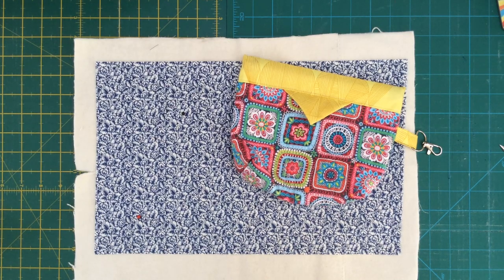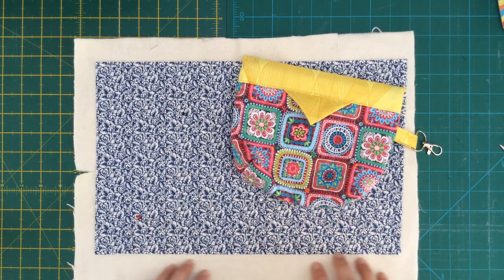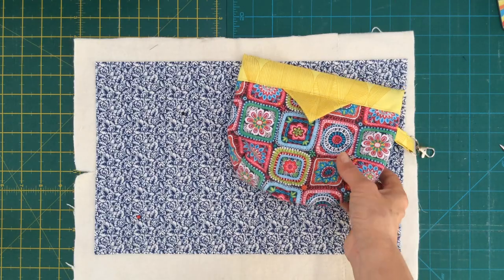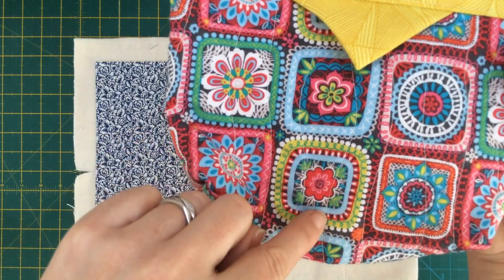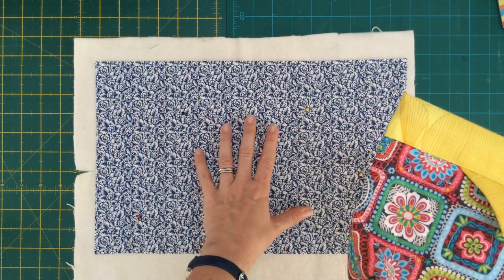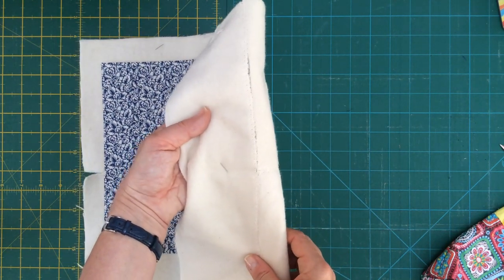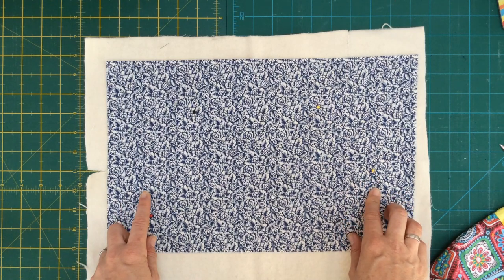The first thing to do is quilt our outside fabric onto whatever we've chosen to back it with - this is a really simple part of the project. I'm a fan of wavy lines of quilting, so I'm going to sew wavy lines all the way down on the sewing machine. I'm quilting my blue fabric onto recycled wadding pieces joined with zigzag stitching, with the fabric pinned on top.